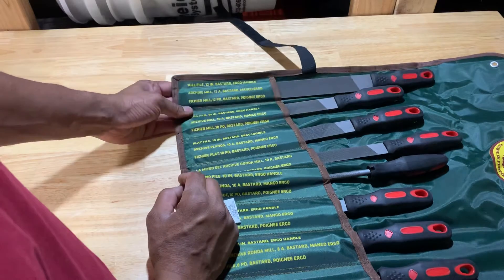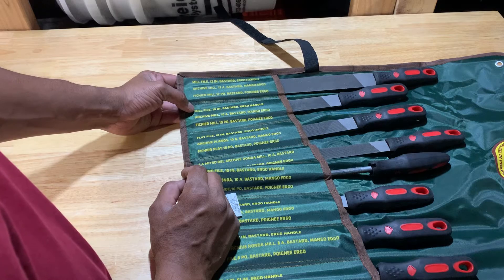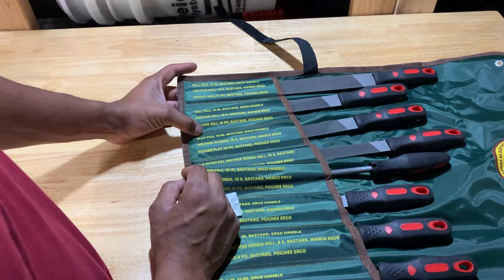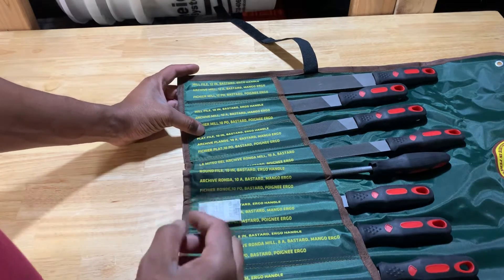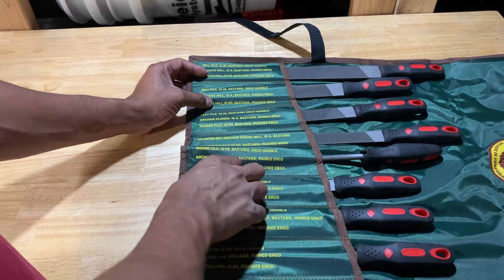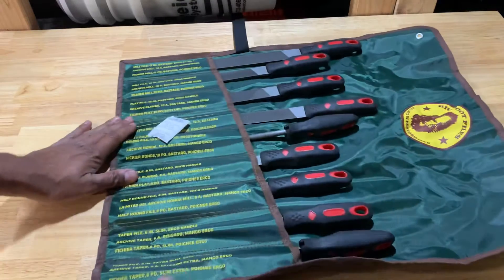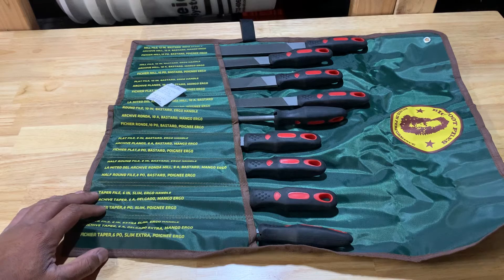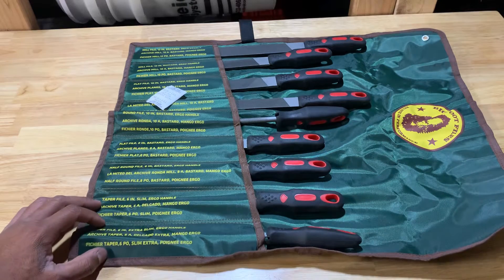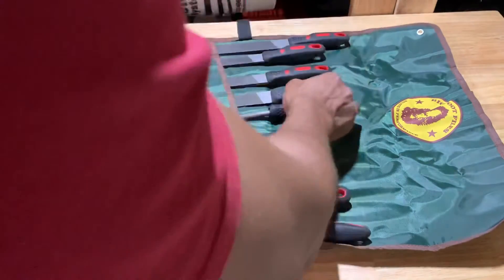The big one is a 12-inch bastard ergo handle mill file. The next one is a 10-inch mill file. Then there's a flat file, a tapered file, half round files in different sizes. It's a Bigfoot Files set — Bigfoot Files believe in performance. Pretty nice, pretty nice complete set.